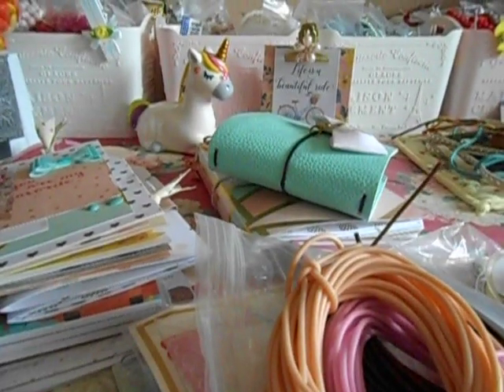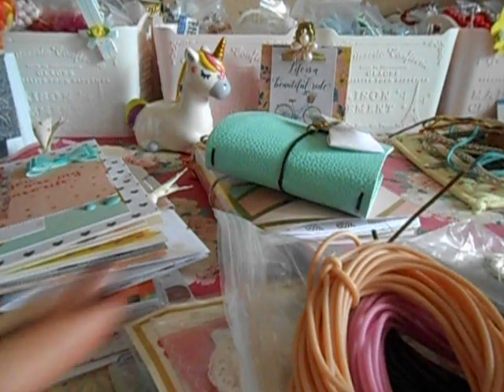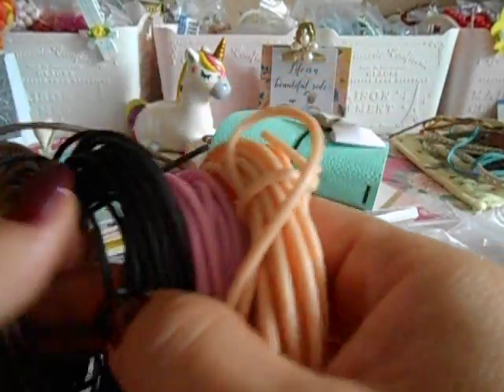I tell you, I'm the bestest of crafty friends ever. So let me go ahead and dive in. Let me just show you the extras first and we'll save the amazingness for last.